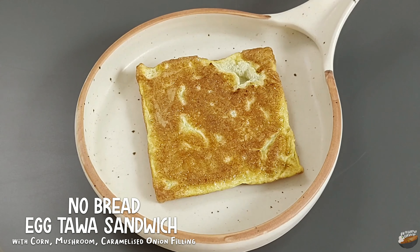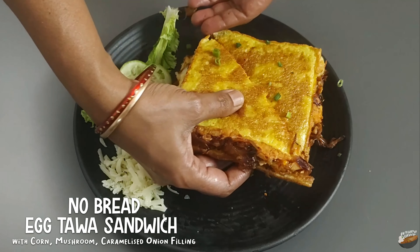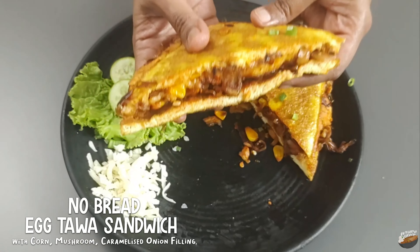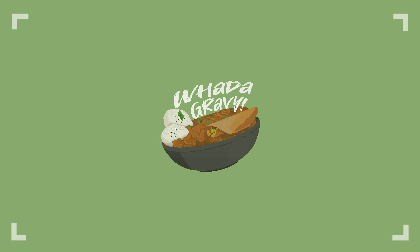Without bread and with toasted egg slices, this tawa egg sandwich with its rich, layered and wholesome filling is a treat for all egg lovers. Welcome to What a Gravy.